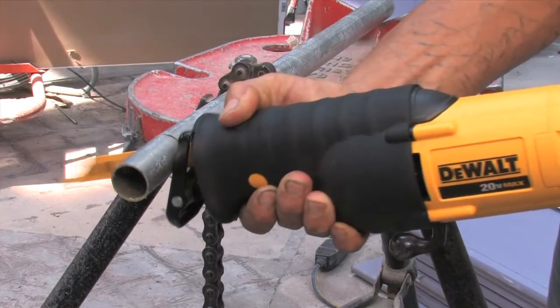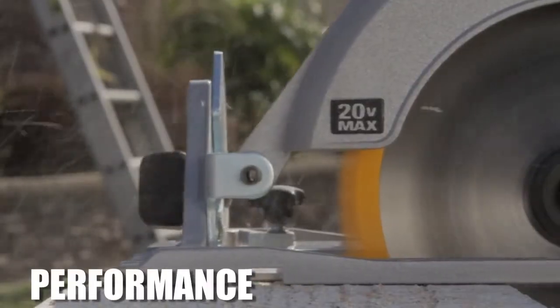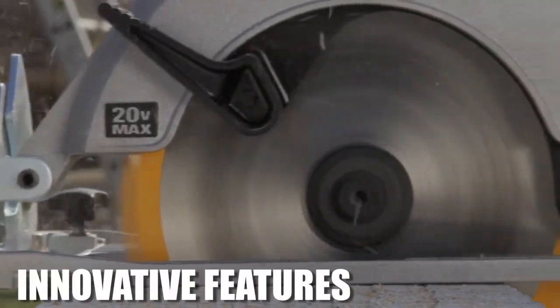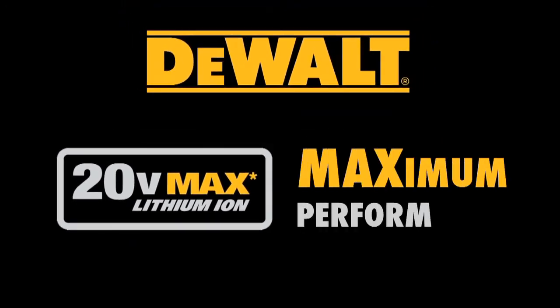Regardless of the application, DeWalt 20 Volt Max saws provide the performance, ergonomics, and features needed to get the job done. DeWalt 20 Volt Max lithium-ion — maximum performance.